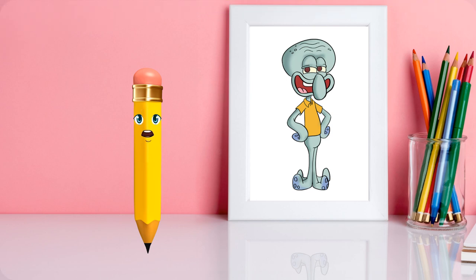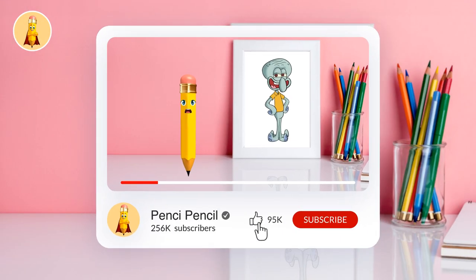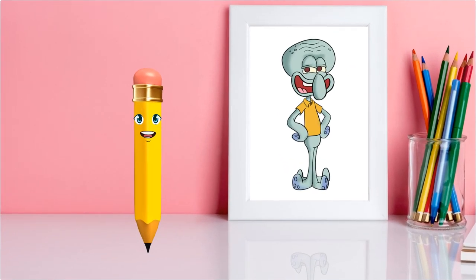To enjoy more fun art videos, please like the video and subscribe to the Pensy Pencil channel. Bye-bye and happy drawing.